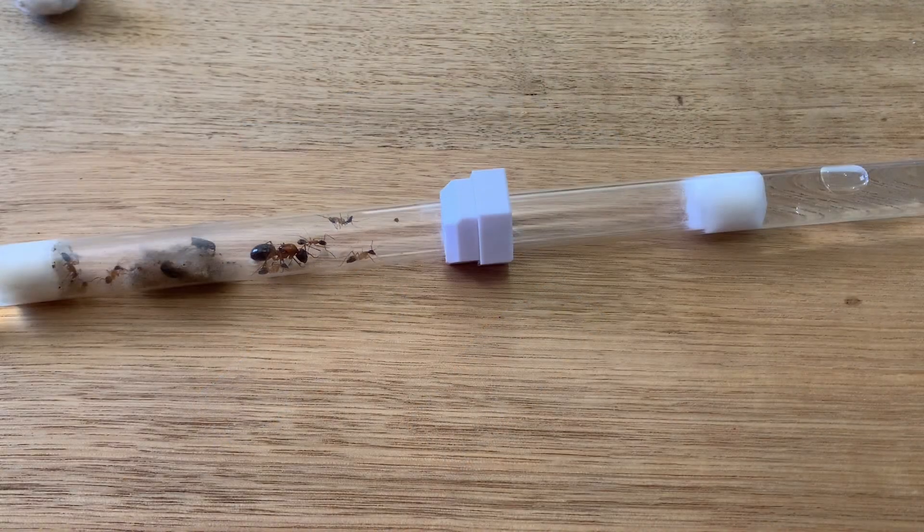And there you have it — a number of ways to make sure your ants can stay alive and thrive while being kept in test tubes.